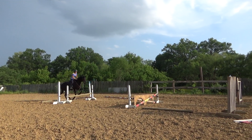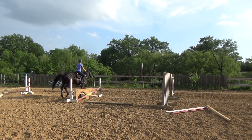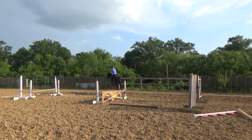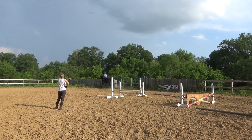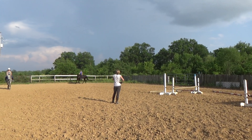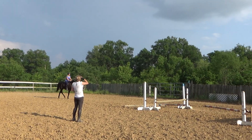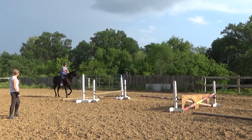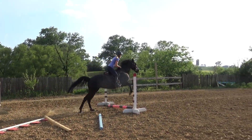Sit forward. Come on. Start over. You should have felt that she was barely moving — smack her butt. Now turn around. Let them just turn around and jump in. Slow down. Lift your hands up. You need to raise your hands up when you turn. Now sit forward, grab her mane. Good, good job.